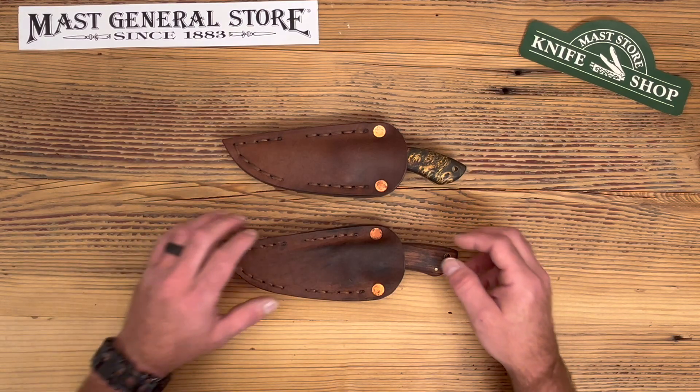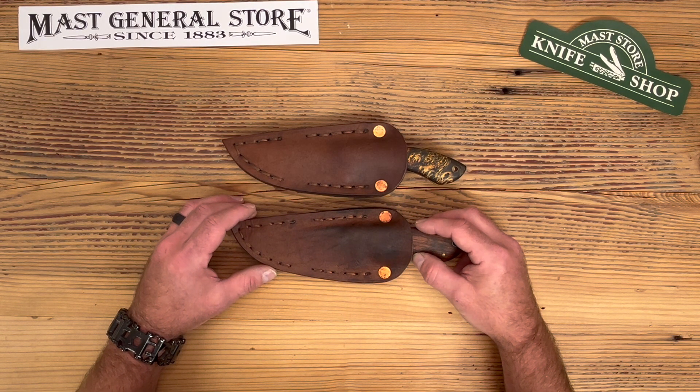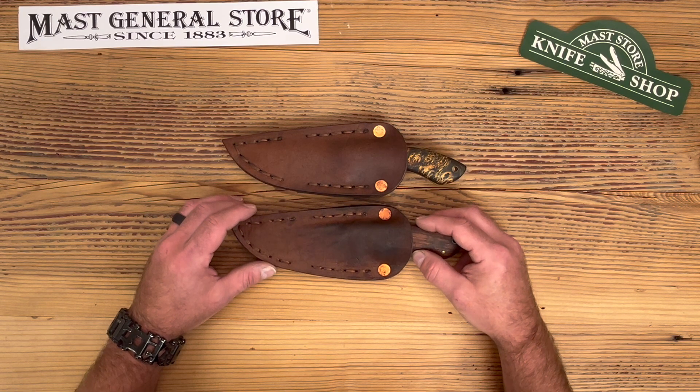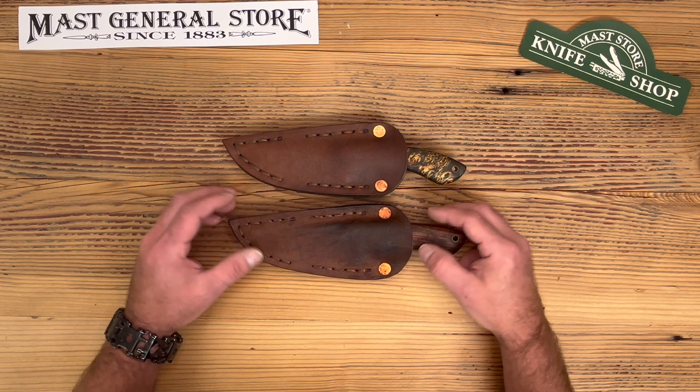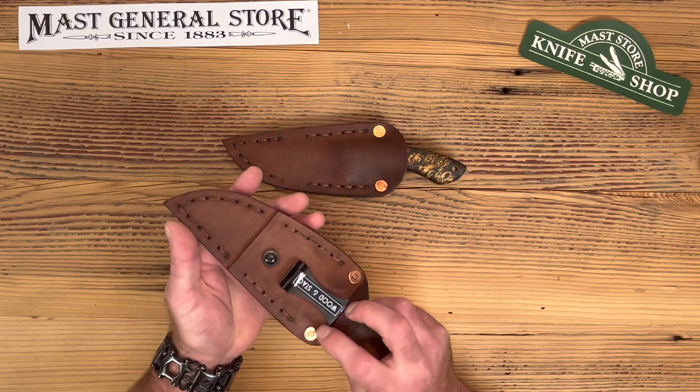Hey guys, this is Seth from the Mass Store Knife Shop, and today we have some beautiful R.L. Scott knives we're going to talk about. R.L. Scotts are made in Boone, North Carolina, only about 20 minutes from the actual knife shop, and they are beautiful works of art — even the leather is handmade by him.